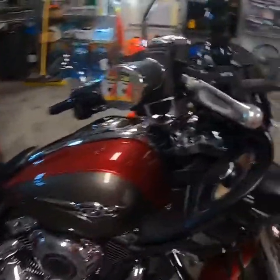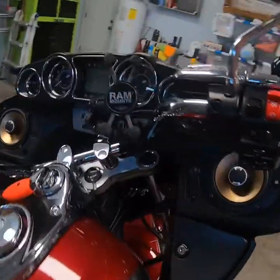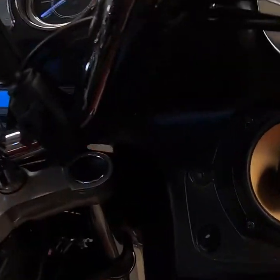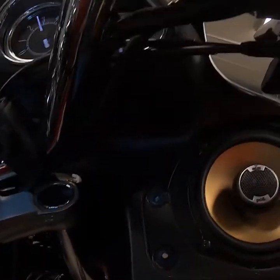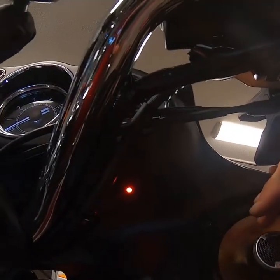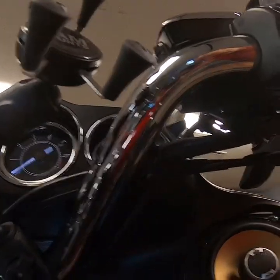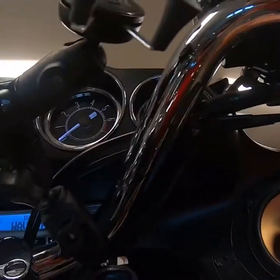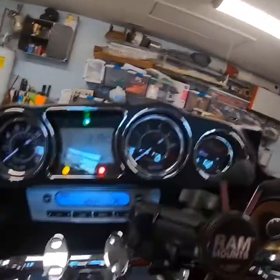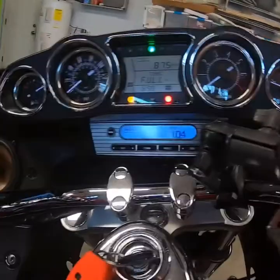I'm going to add a USB terminal somewhere up under here — I'm not sure where yet — so that it looks like it belongs there. When I turn my key on, right there is where I mounted my LED switch, so I can actually turn the LEDs on and off without having to flip a toggle switch that doesn't look like it belongs. From the front of the bike you can't even tell it's in there — it looks like it's been there forever, like a factory part.